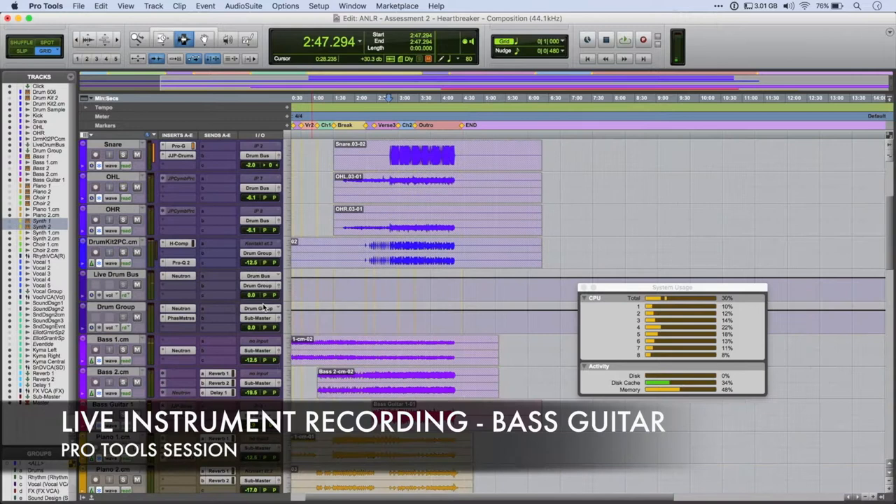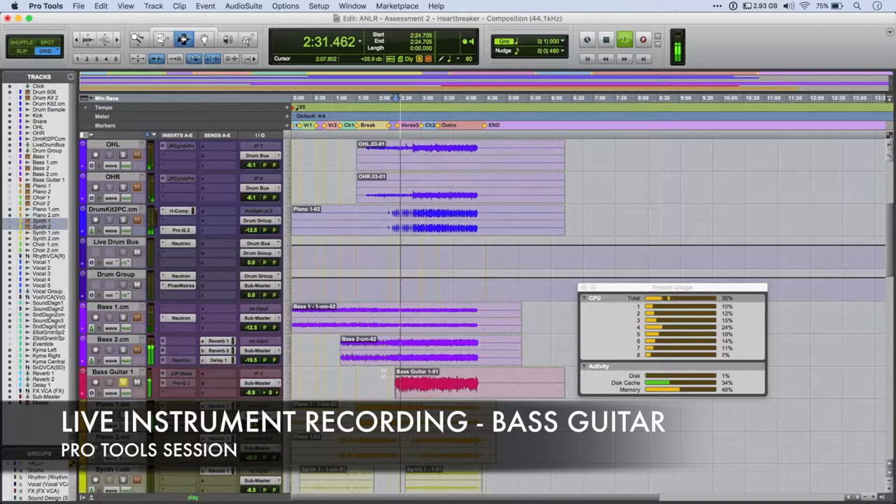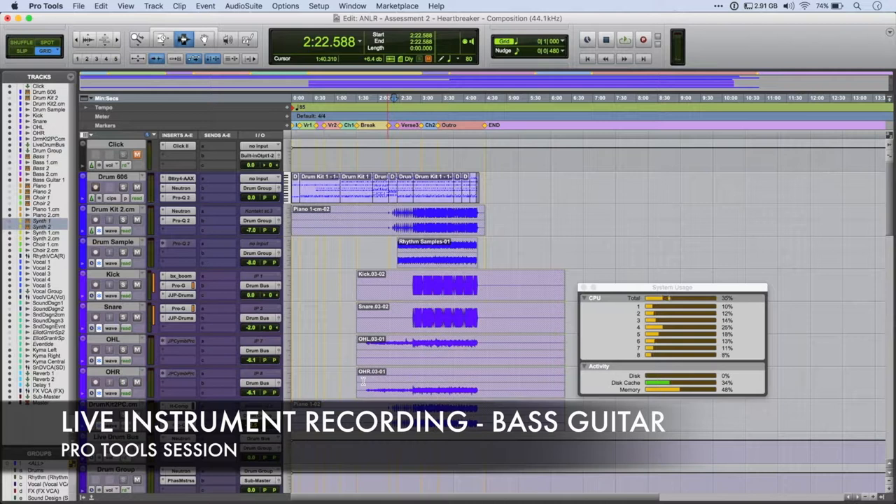I then decided to record some bass guitar. For me, the piece didn't really work — or at least this last section didn't really work — until this guitar was in. Just playing the same note in octaves, but it kind of adds a lot of feel to the overall composition.